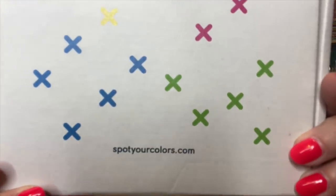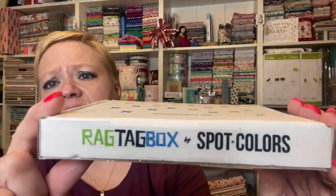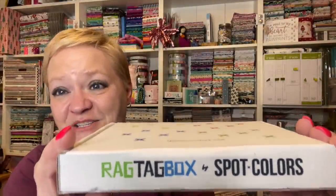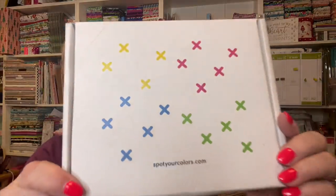Now this one — some of you may have heard of it, I had never heard of it. I was looking for new cross-stitching things I had not seen before to show you guys. You go to spotyourcolors.com and it's called the Ragtag Box. It's cross stitch and you get a cute little project every month. Let's see what we got in this one.